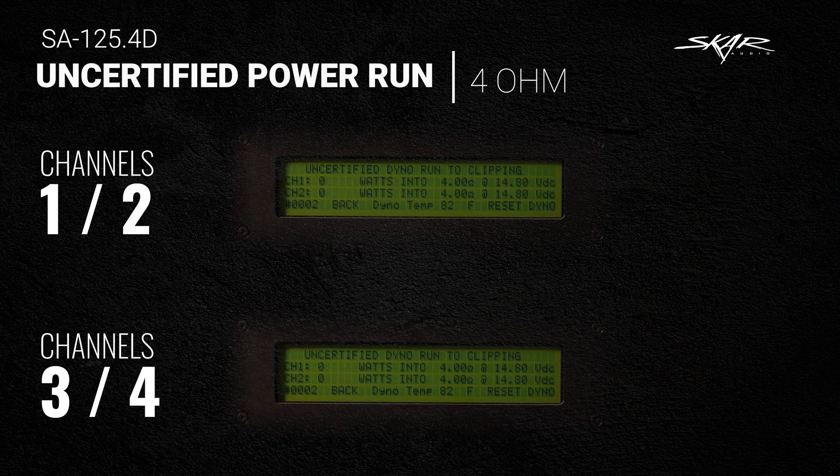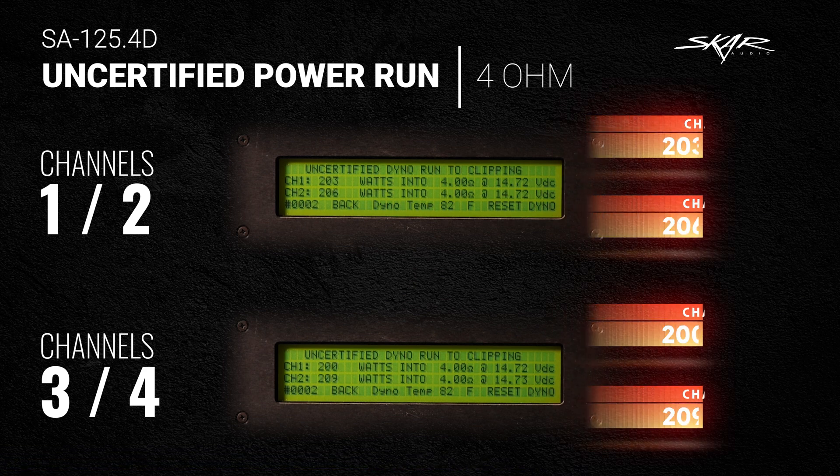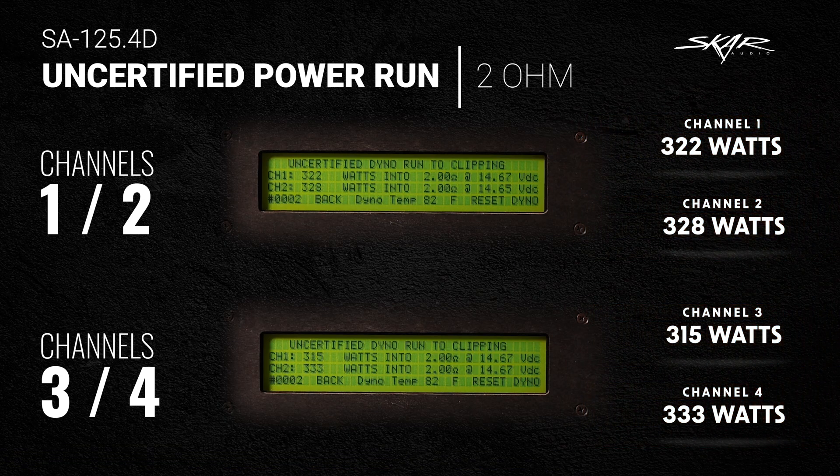On the uncertified 4-ohm power run: channel 1 did 203 watts, channel 2 did 206 watts, channel 3 did 200 watts, and channel 4 did 209 watts. Let's start the next test — the 2-ohm uncertified power run.